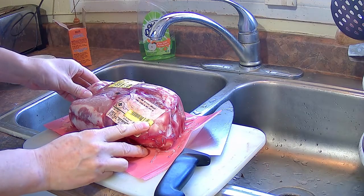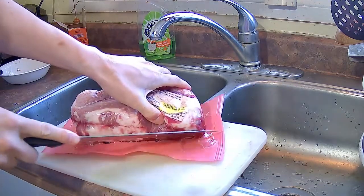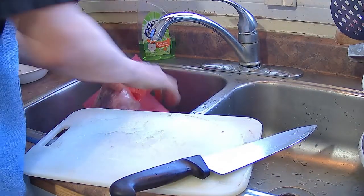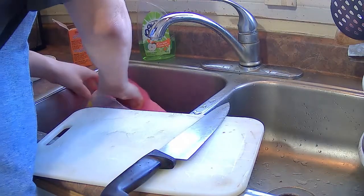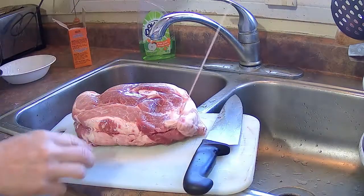I got a pork roast here. This is a pork shoulder — it's bone-in. It's got a big bone in the center and one side has skin on it. This is a very versatile cut that you can use for different Chinese dishes. This is a pork shoulder roast.